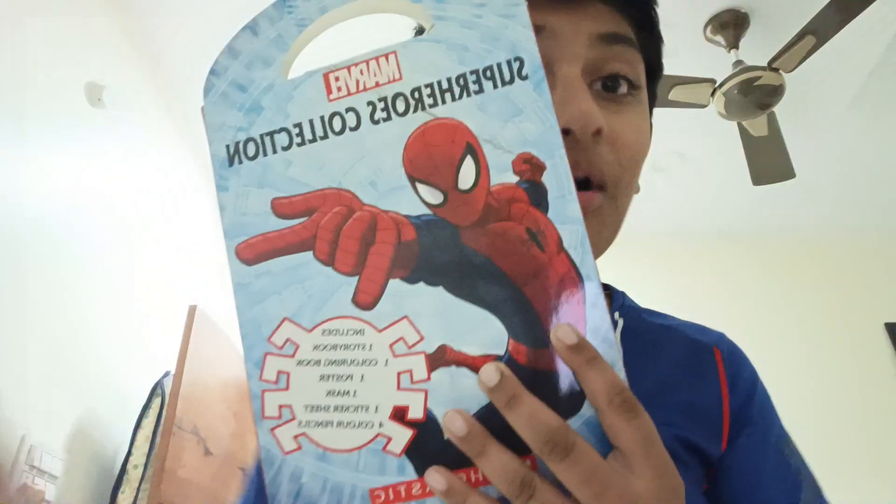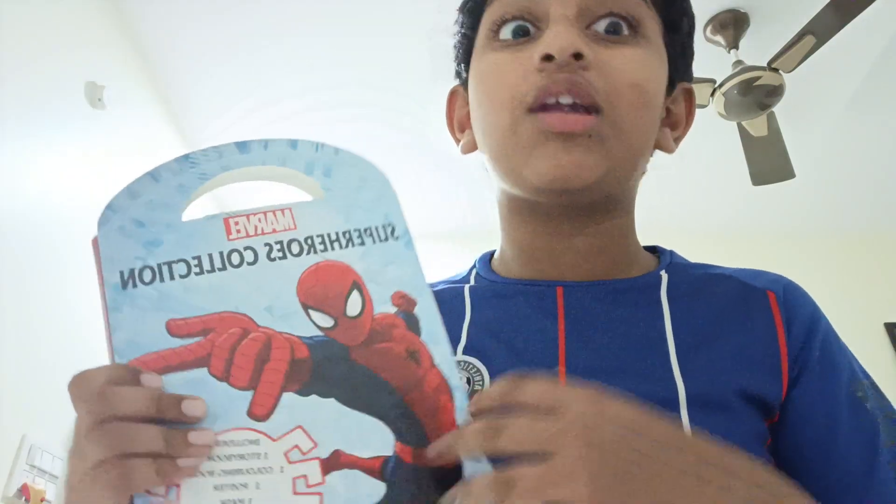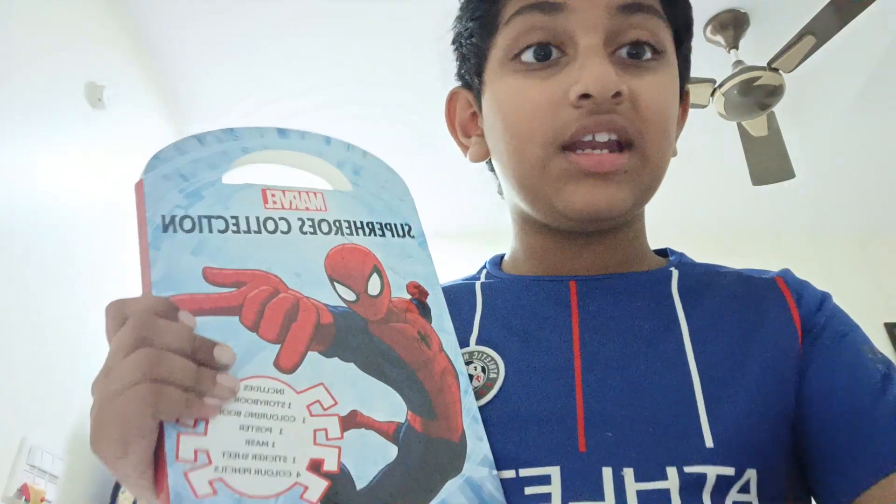Hi guys, welcome to Champ Ashwin. My name is Sai Ashwin and today we are doing a different one. Today we are doing an Oranges Unboxing Books from Scholastic Ambani in India.